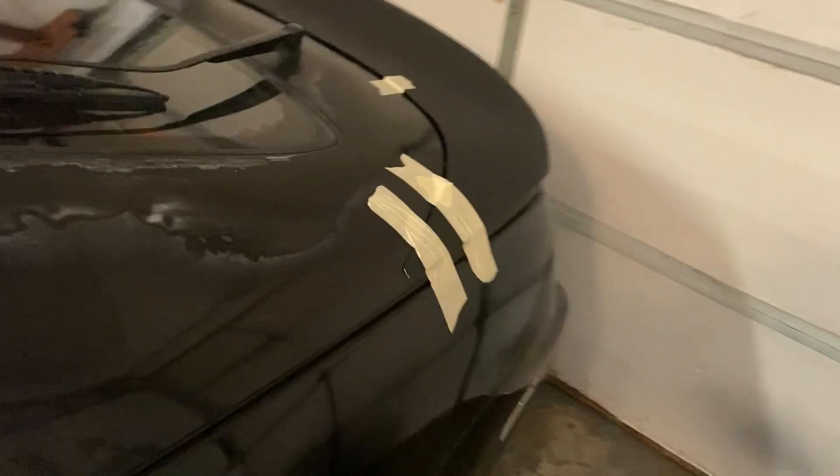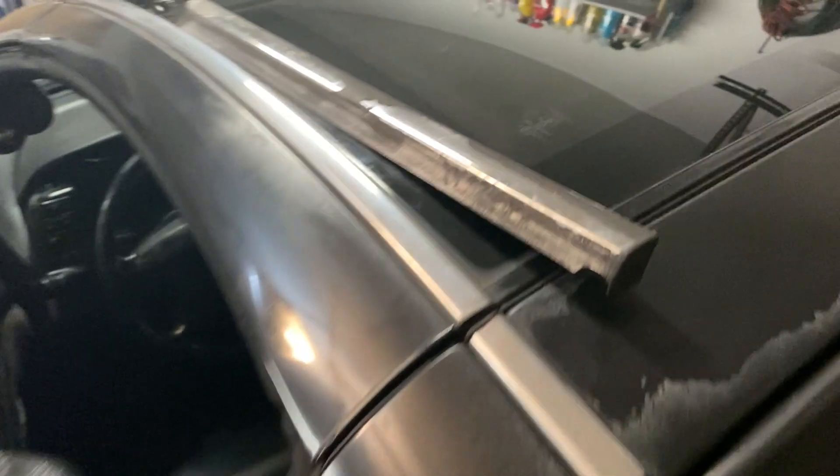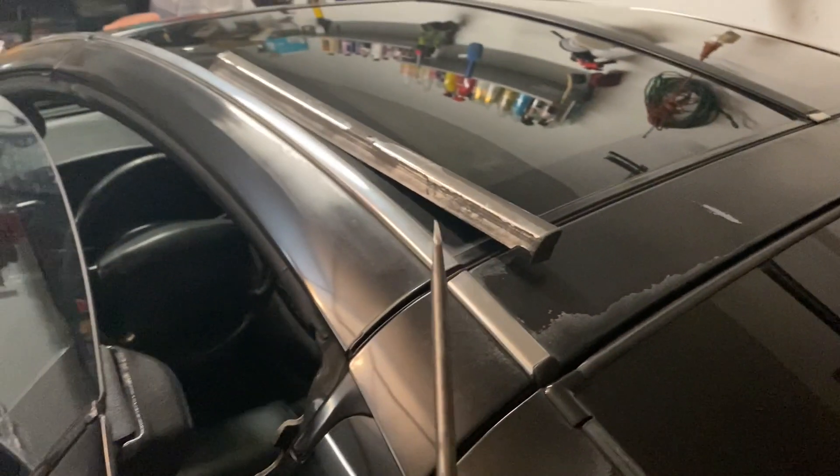We moved the beamer and 300 around and we're already doing body work on this. Got the wing on right now, still need to bolt it on. Taking the trim off right now — got the first piece. Probably gonna buy new trim, not sure if I'm gonna restore it yet, but I'll let you guys know. Everything needs to be sanded down, but here's the first episode. It's gonna be real nice when she's all done.